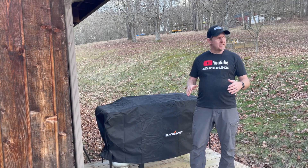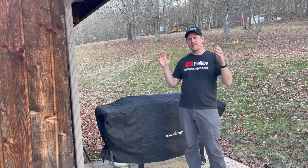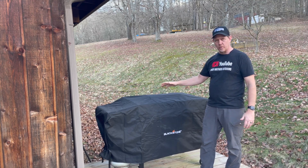Hey there, welcome back to Hardy Brothers Outdoors. It is a gorgeous day in February, like 70 degrees, but it's windy, so hopefully there's not too much wind noise here. But I've got my new Blackstone grill, and I was wanting to do a quick review on the cover.